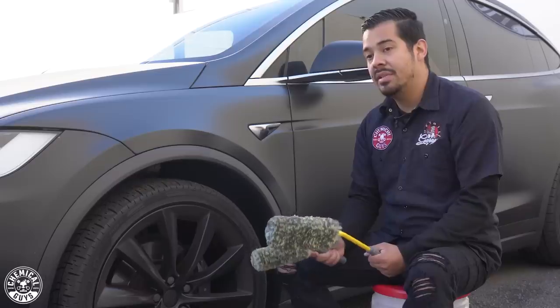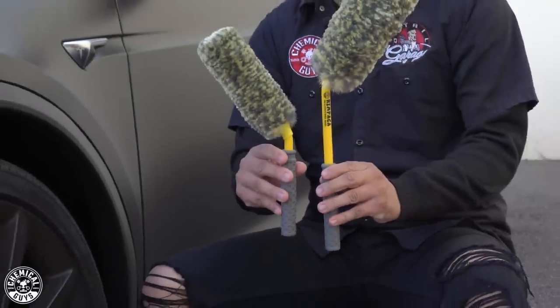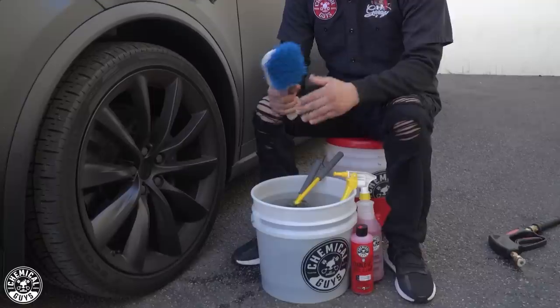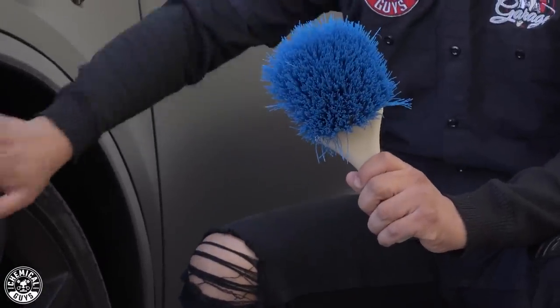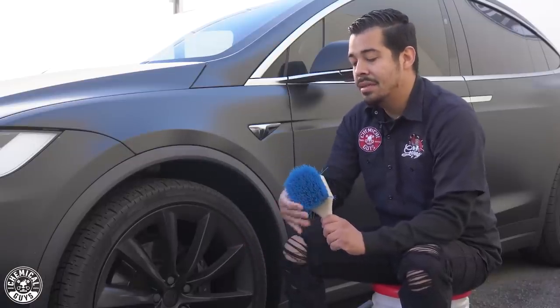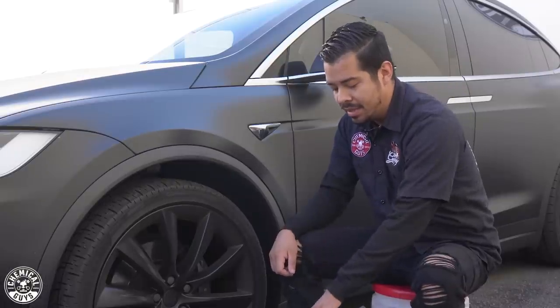The material of this brush is a synthetic wool material, which works out great because it's going to be sensitive enough to use on these matte finish wheels, but also durable enough to remove all that heavy grime and brake dust. We're going to be using this combination of wheel brushes — there's two of them, a small one and a bigger one. I'm going to set these down into my bucket so they can lather in the water. The other brush I have is our stiff bristle brush, which I'm going to use to agitate the surface of the tires.